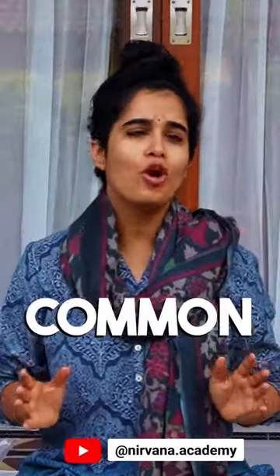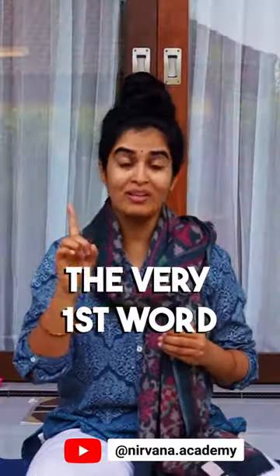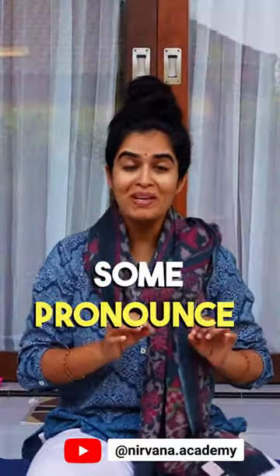Mahamrityunjaya Mantra. The most common mistake that people make while chanting this mantra is the first one, the very first word. Some pronounce it as Triyambakam and some as Triyambakam, whereas the original pronunciation is Triyambakam.